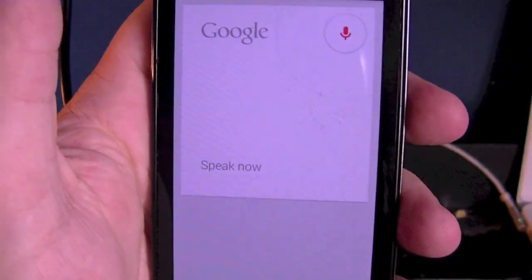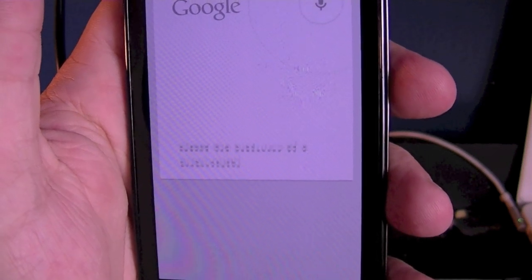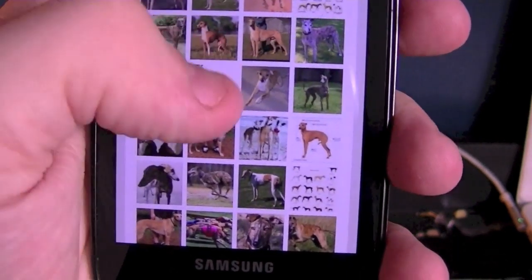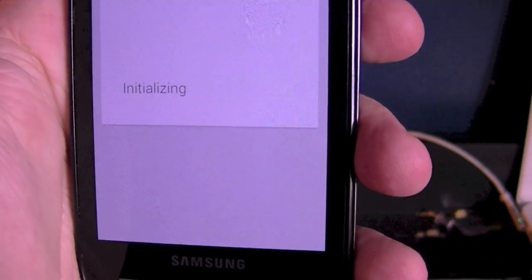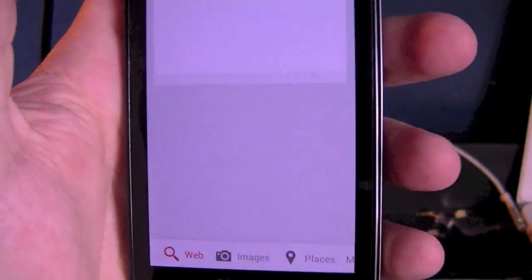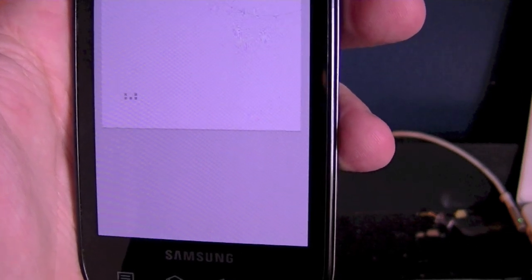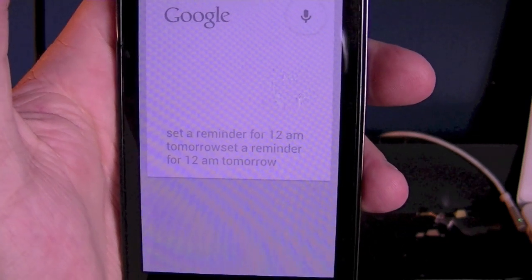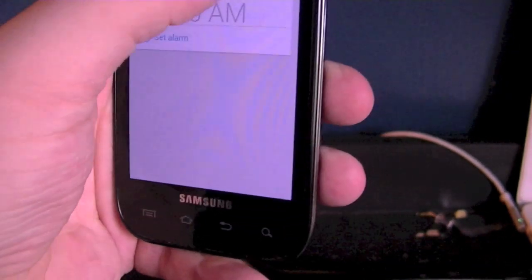Let's go into Google Now. We'll search 'show me pictures of a greyhound' — as you can see it works pretty well and gets you pictures of the greyhound. We can also type in 'set a reminder for 12 AM tomorrow' — it's a bit buggy still, but as you can see it sets the alarm and it works.